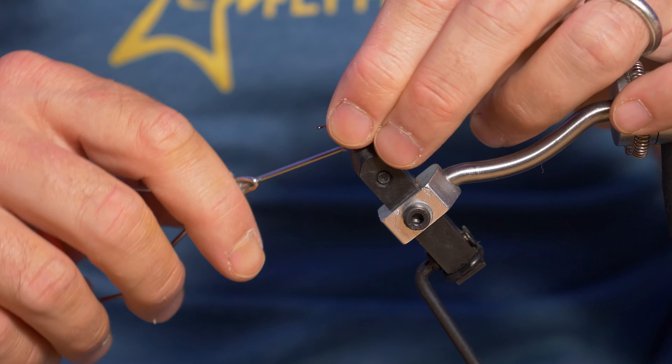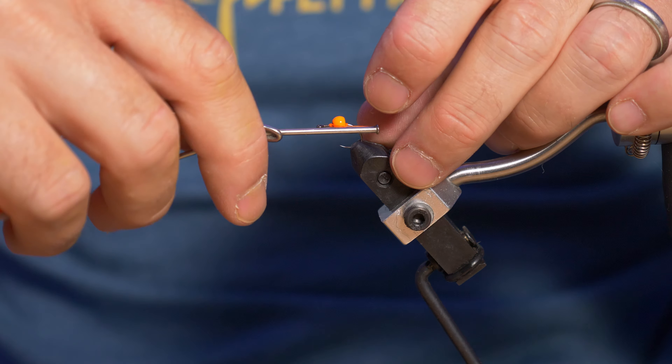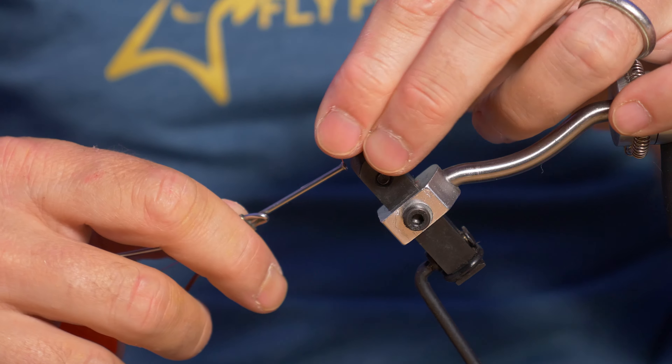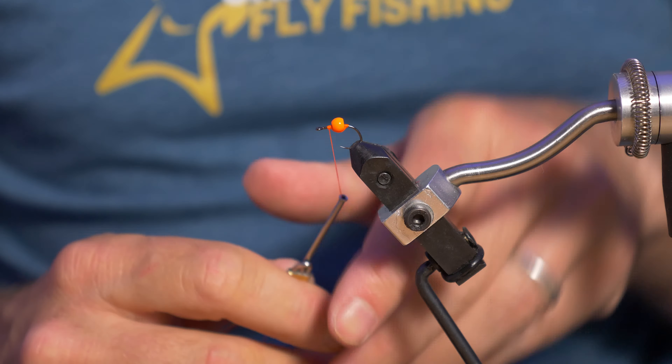Then I'm going to move that bead forward and start a figure of 8 underneath the bead. What I want the bead to do is sit up with the hole up above, so I figure of 8 underneath to get the bead standing up. The hole is above the shank — and that's it.